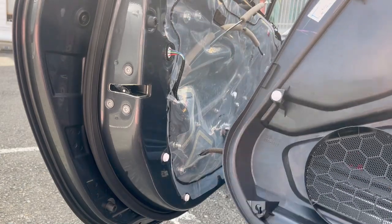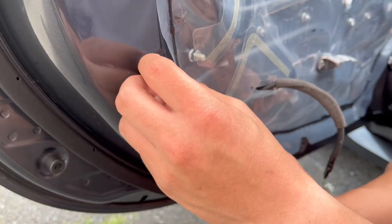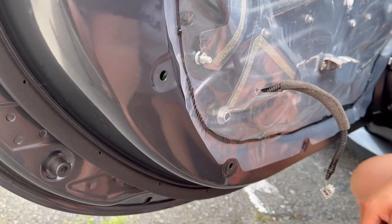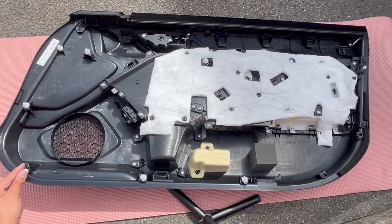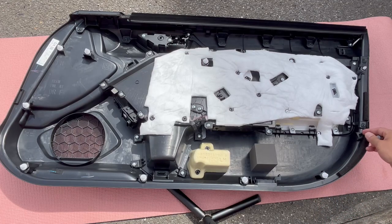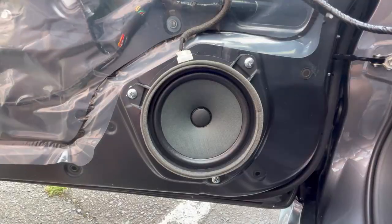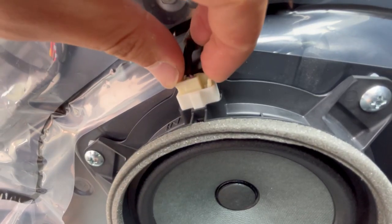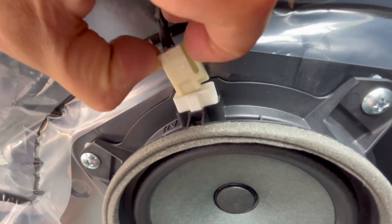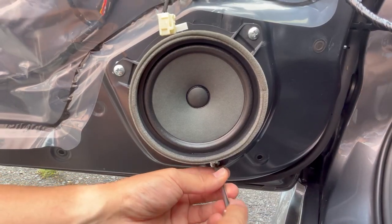I don't have the courtesy light because I have the base model. With those connectors removed, lay the panel down on the mat. Sometimes there will be pop clips left attached to the door panel — simply remove them and install them back onto the door panel.